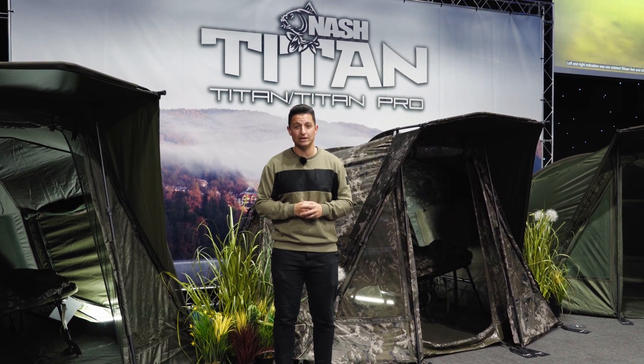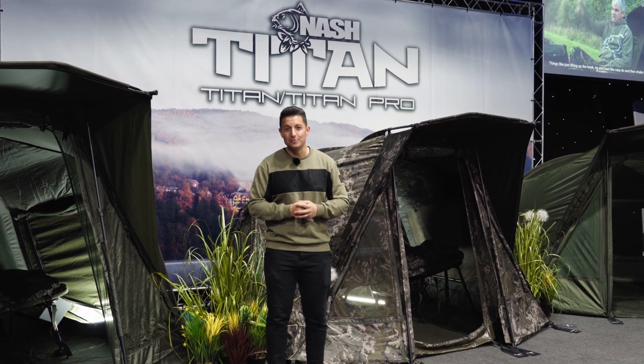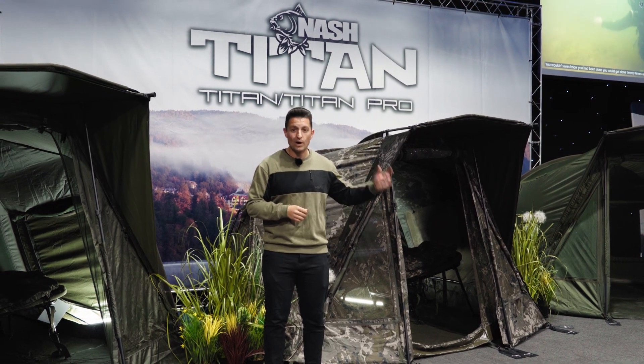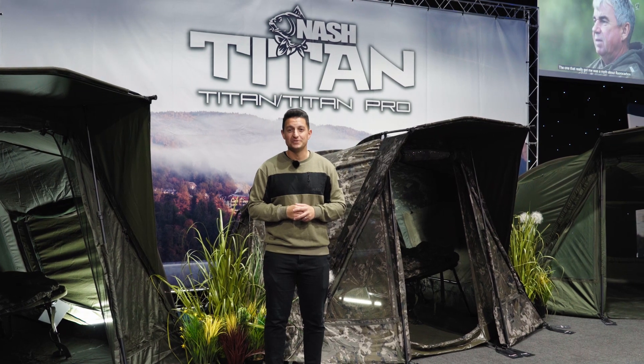That concludes my little tour of the Nash 2022 trade show. Thank you so much for watching and listening. Remember, if you want any more information, head to our website or social media channels, and I will see you again soon. Tight lines.